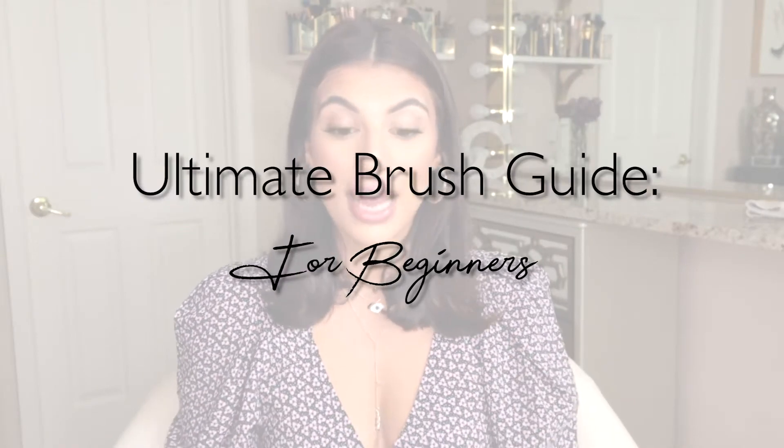Hello beauties, welcome and thank you for joining me! Today's video we're going to be discussing my ultimate brush guide for beginners. We're going to be going over 10 face brushes and a sponge that will guide you in figuring out what brushes are best for you, and more than that, how to properly use them — foundation, concealer, blush, bronzer, highlight, and powder.